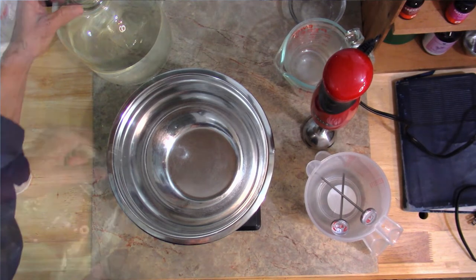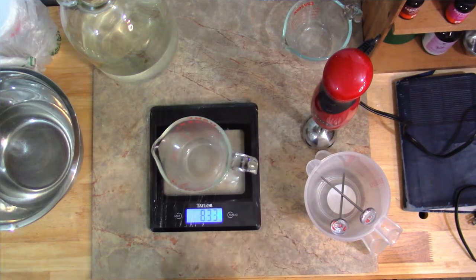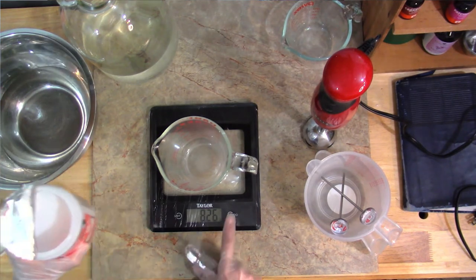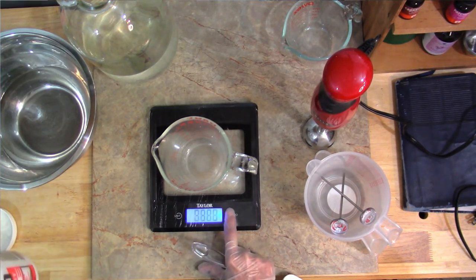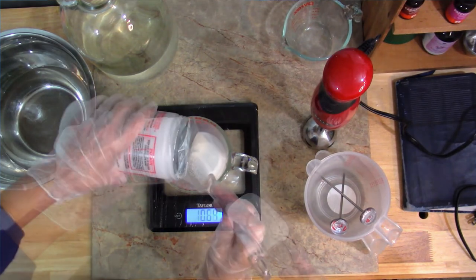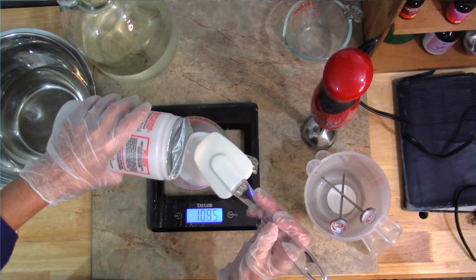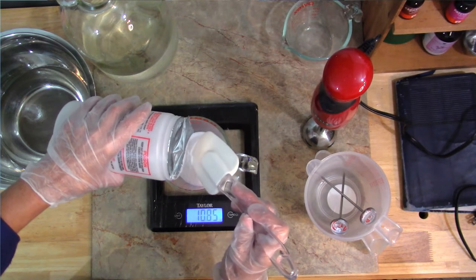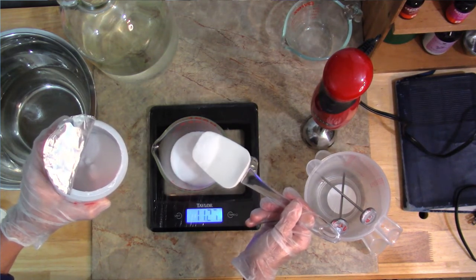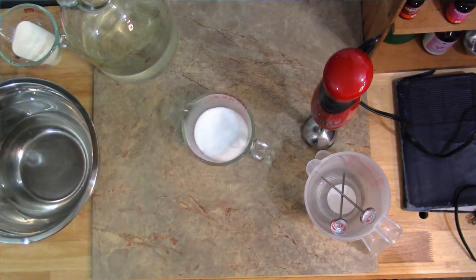Next on the list is lye — you can see I have my gloves on. We need 10.86 ounces. I use a dedicated measuring cup only for measuring my lye. I'm carefully measuring and adjusting to get as close as possible — I'm going to leave it at 10.85 ounces, which is close enough.